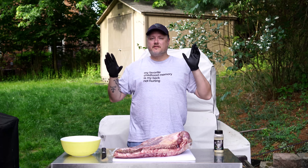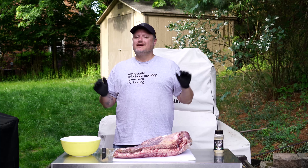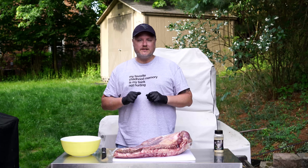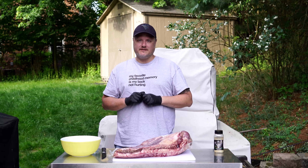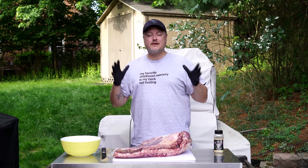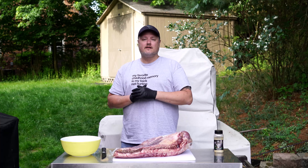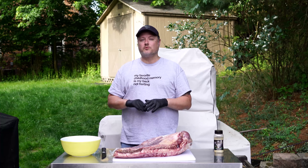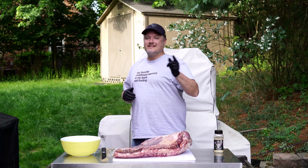Hey, what's up everybody, welcome back to the Holy Smokes Barbecue channel. Today I'm back with another 101 video. We just did pulled pork 101, and today we're doing brisket 101 — the top tips for your first brisket. I have this massive brisket here, and we're going to do very simple seasoning. I'll walk you through the steps to smoke it over a couple of days. Let's get started.